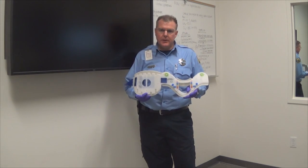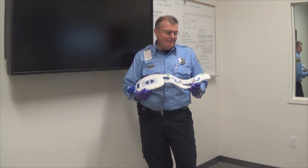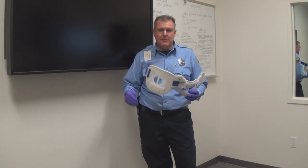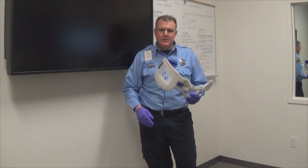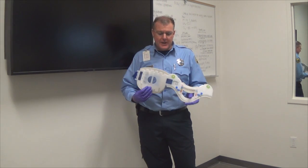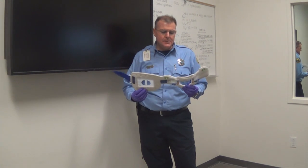Quick update on the C-collars that we carry here at the county. We see a lot of improper use of these, whether it's by fire department personnel, EMS, or other pre-hospital care providers, and so we're going to update you a little bit on this.